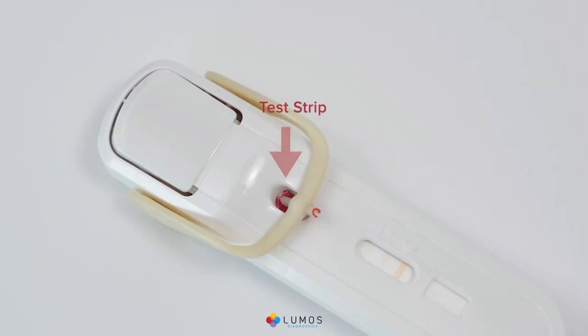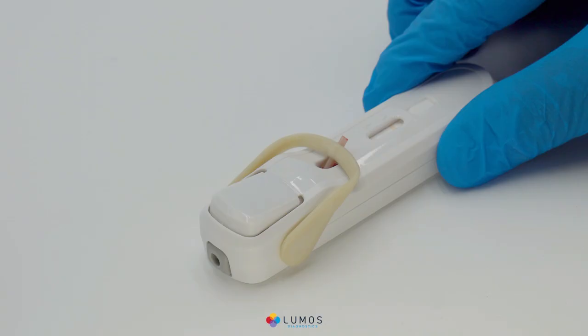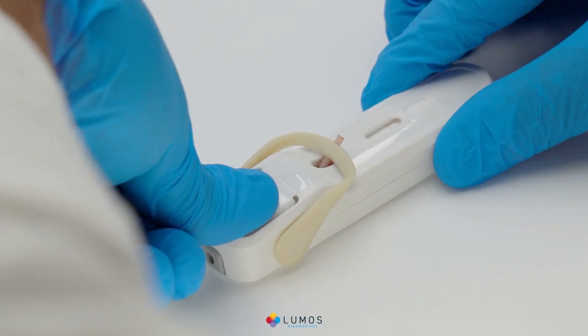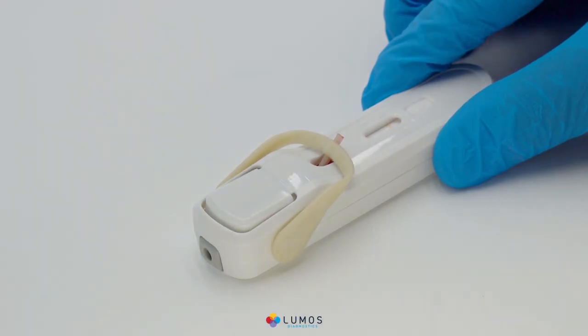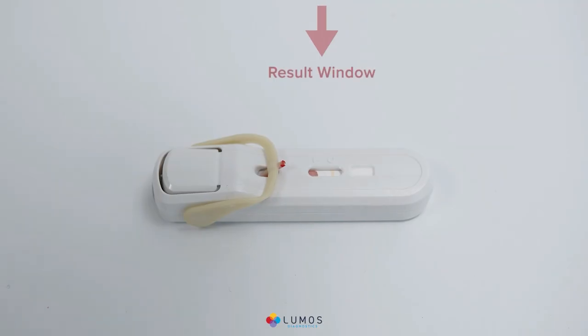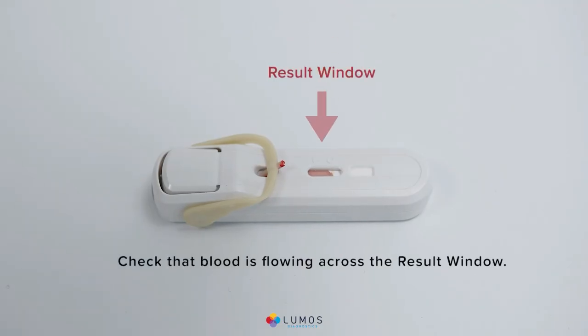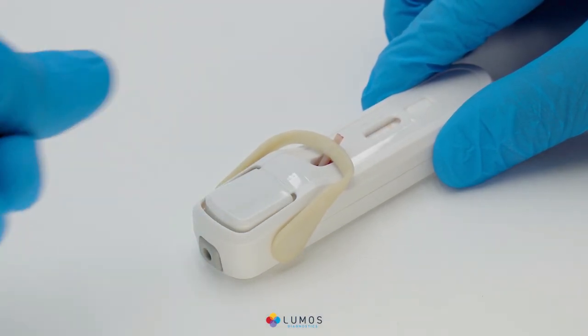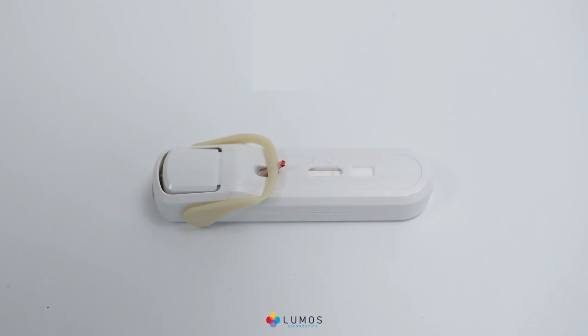Once you see that the blood has transferred, activate the test by firmly pressing the buffer release button until it clicks to deliver the buffer. Make sure the button is completely pushed down. Check that blood is flowing across the result window. If blood is not visible in the result window within 30 seconds, firmly repress the buffer release button until clicking is audible. If blood is still not visible, stop, discard, and retest.